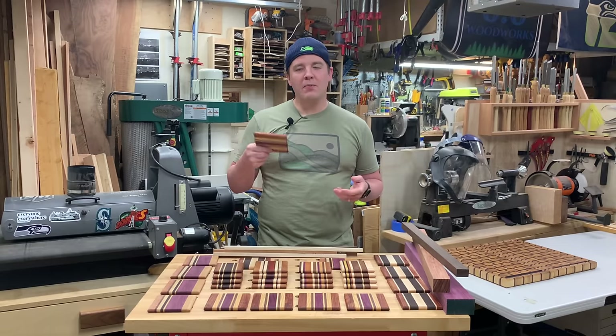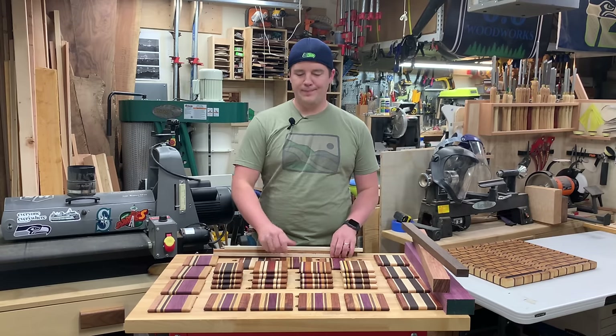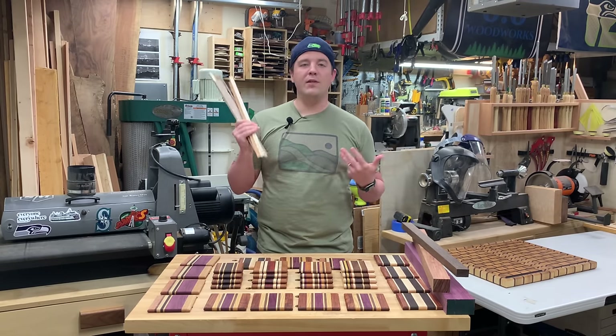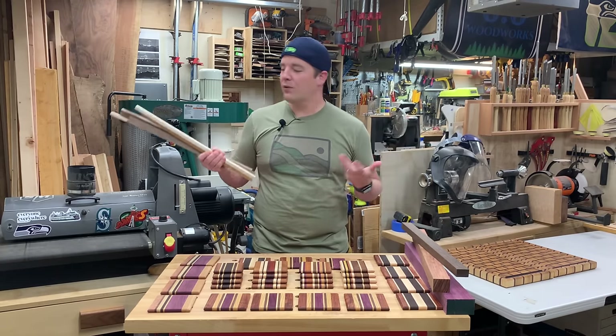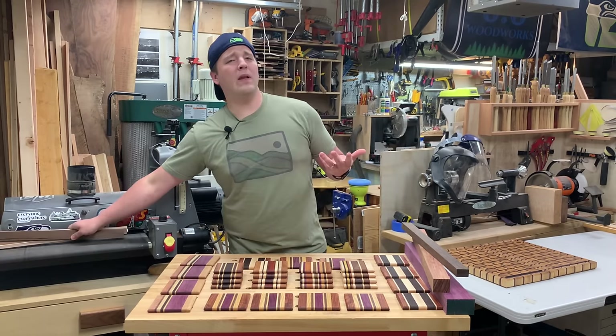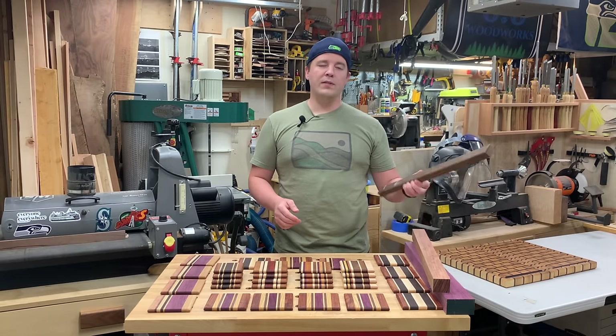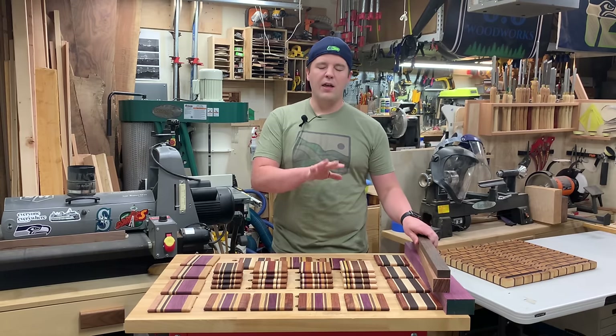Not too complicated. Very similar to a cutting board build, but what's great about coasters is you can use scrap wood. So woodworkers always have a bunch of scrap pieces laying around — we hoard them, we don't get rid of them. This is a great project for it. You could certainly use full stock lumber or some choice pieces that you've been hanging on to.